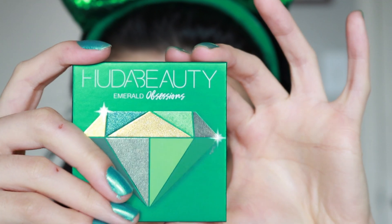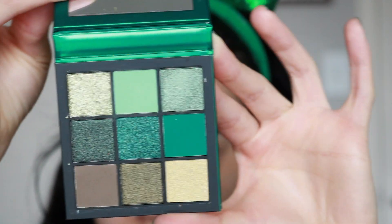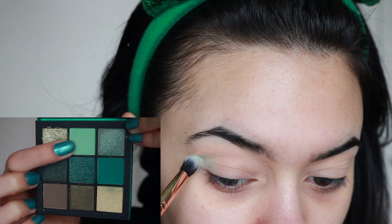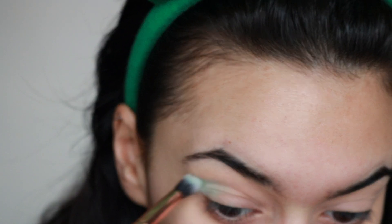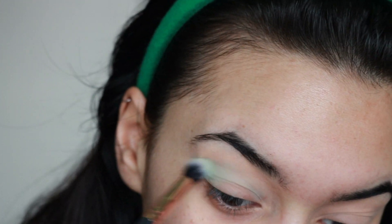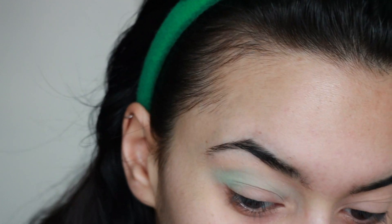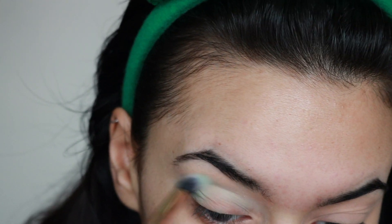Today's palette of choice is the Huda Beauty Emerald Obsessions Diamond Collection. We're going to focus on pretty much four colors. Starting with a brush I got from Walgreens, we're taking the lightest shade — a lime green — and focusing that in the crease as our transition color. I flick it out at the end because I want a super harsh cut outer corner.